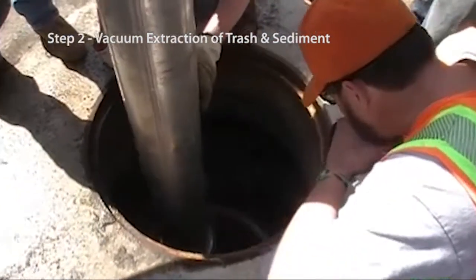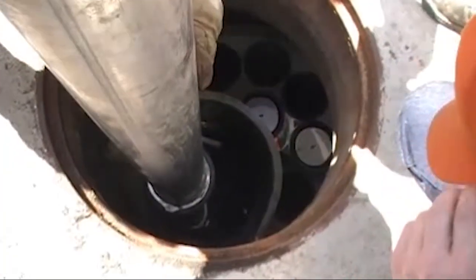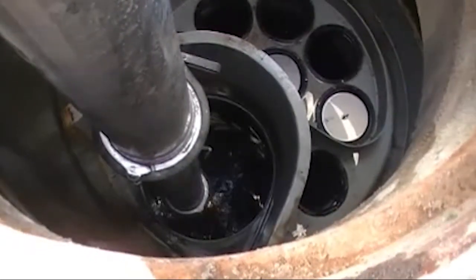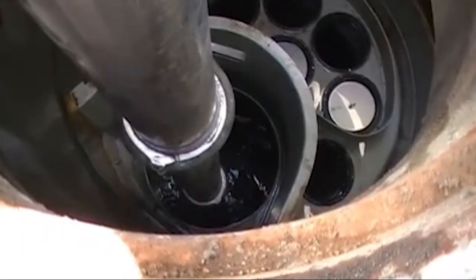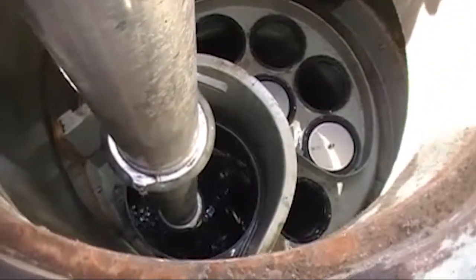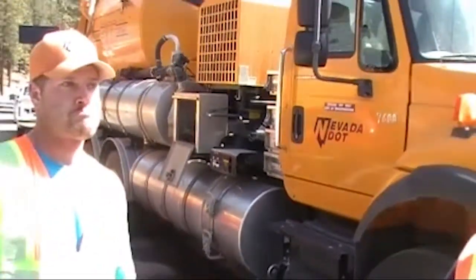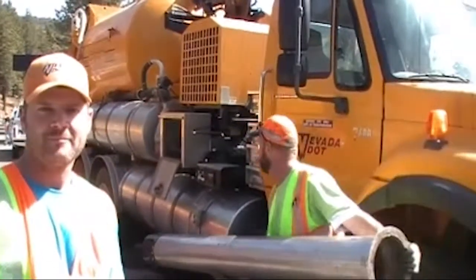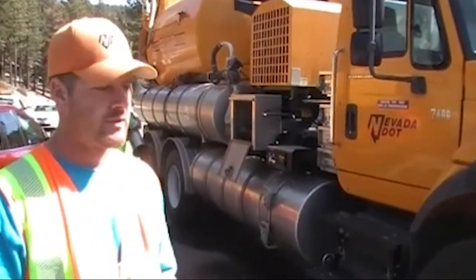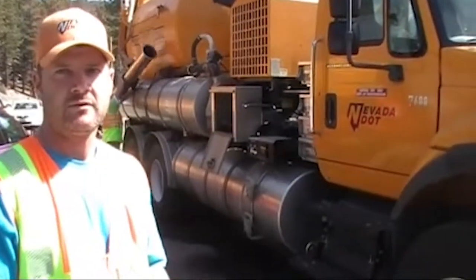Step two: vacuum extraction of trash and sediment. We just got done vacuuming out the jellyfish on the SR431 test site. How long did that take to clean out? About 20 to 30 minutes. Clean out. Thank you very much.